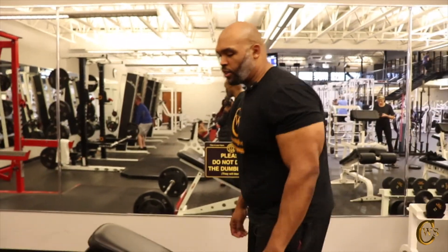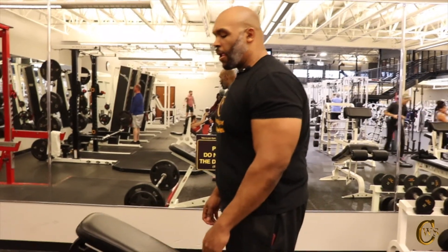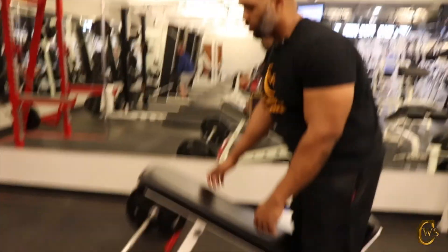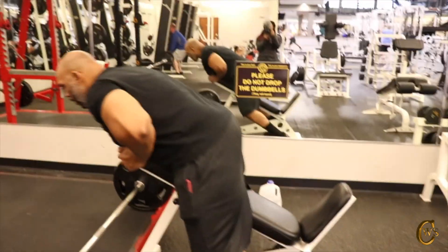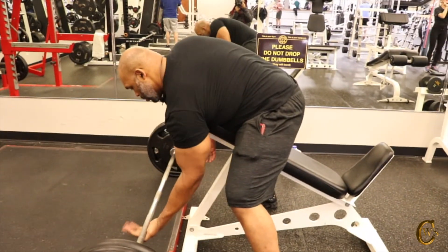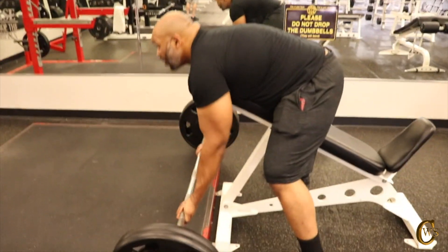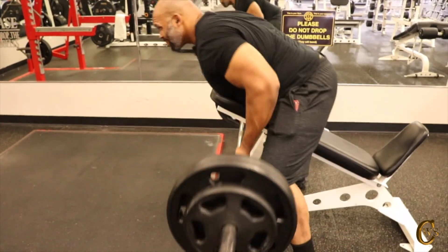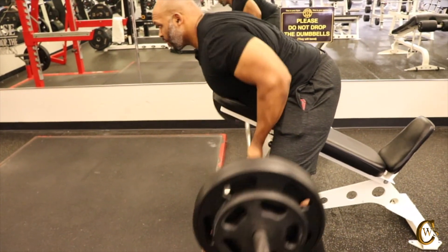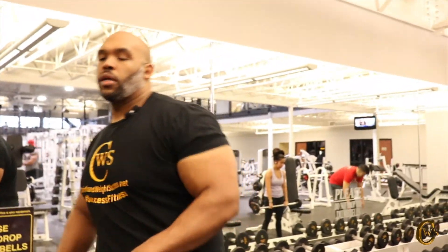This is our second set at 275. I wanted to go to 295 — my goal eventually is to rep 315 — but let's just stay constant with our reps. That felt pretty good. Two sets of 275, a lot cleaner than what I did last week. Feeling good about that.